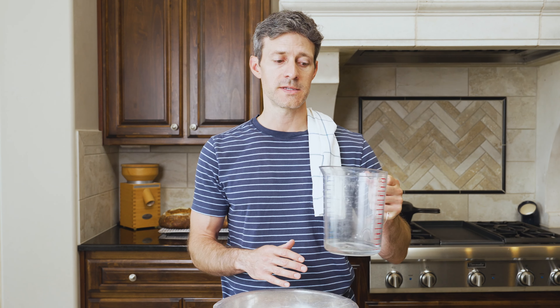Our dough has rested 30 minutes in autolyse and now it's time for the third step: mixing. First, take the temperature of your mixing water and your dough. If the dough is on the cool side — say, well below 78 degrees Fahrenheit — you might want to warm the reserved water. It's your last chance to make sure the dough reaches the final dough temp of 78 degrees Fahrenheit. If your dough is really warm, you can throw an ice cube in the reserved water to bring that final dough temp down.